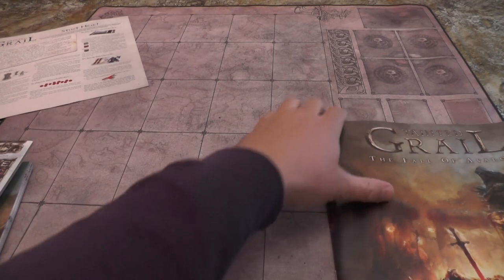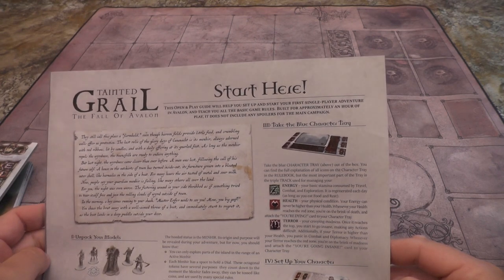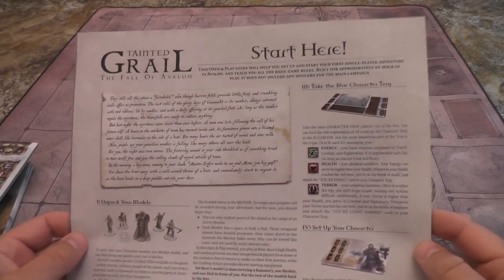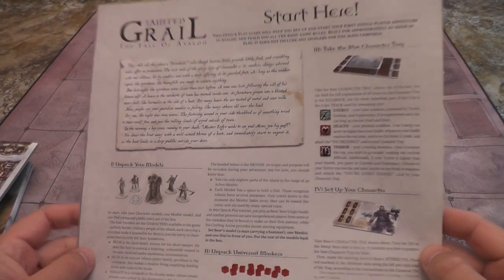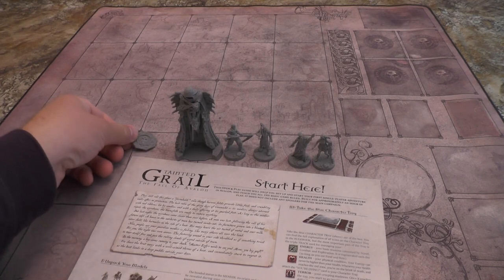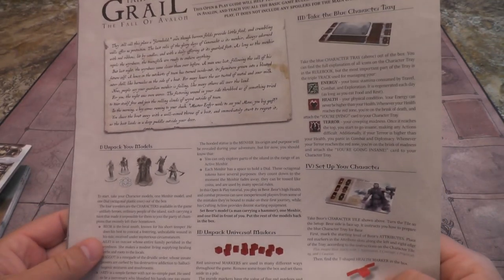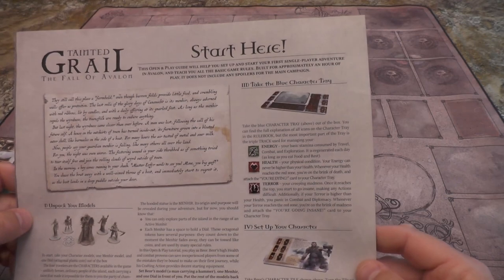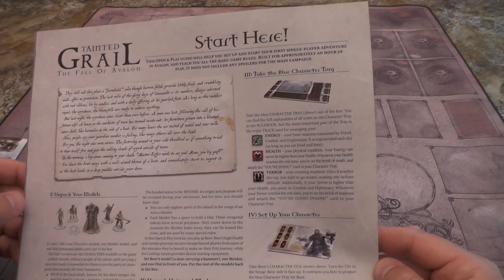This open and play guide will help you set up and start your first single player adventure - excellent, that's what we're hoping for. Unpack your models: take your character models, one Menir model and one dial. In this open and play tutorial, you're going to play as Bjor. Bjor's high health and combat prowess can save inexperienced players from some of the mistakes. It says set Bjor's model aside, one Menir model and one dial - put them in front of you, put the rest of the models back in the box.